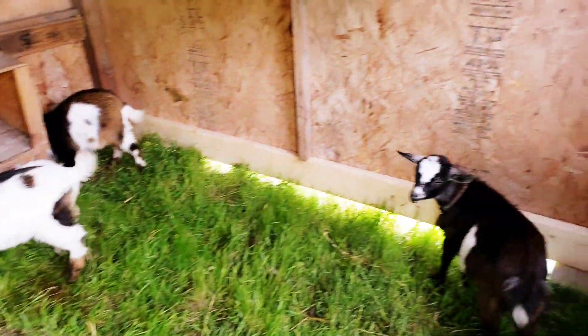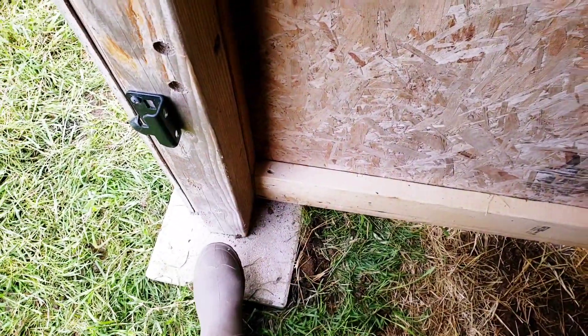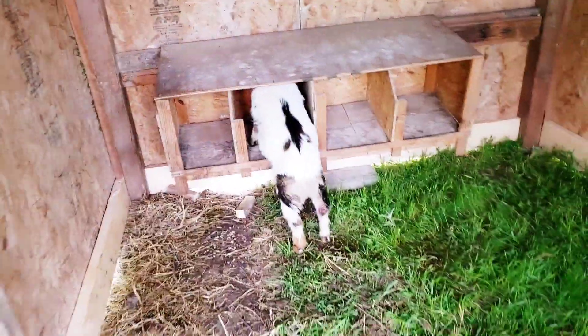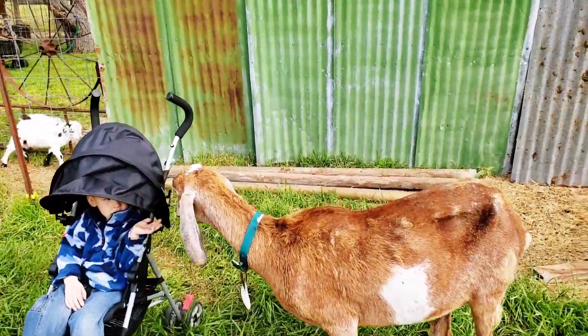It's stable now. It used to be a chicken coop — that's why there are the nesting boxes. We put it on these stepping stones so it wouldn't be touching the ground and rot out like it did before.